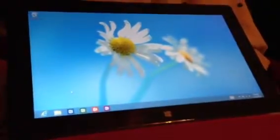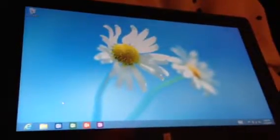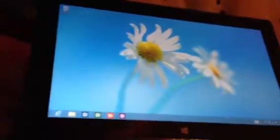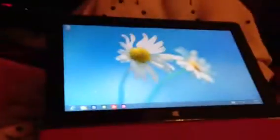You can see Internet Explorer, the documents, Microsoft Word, Excel, PowerPoint, and OneNote. It's the same as Windows 7. I really love this Surface tablet.